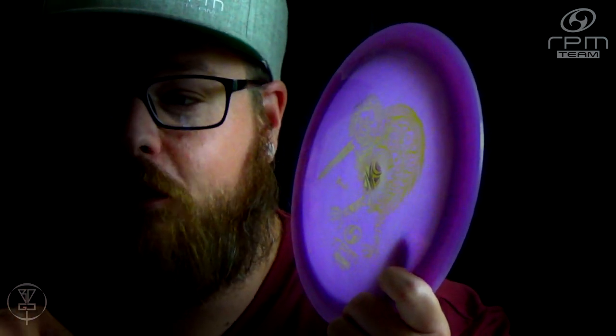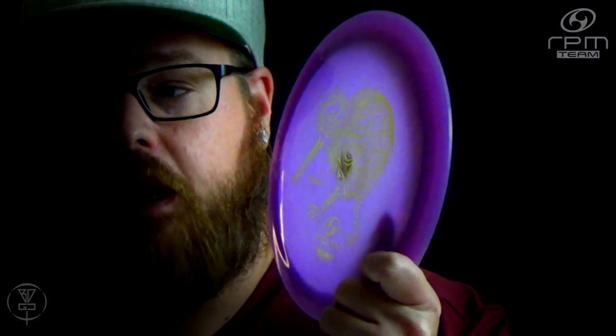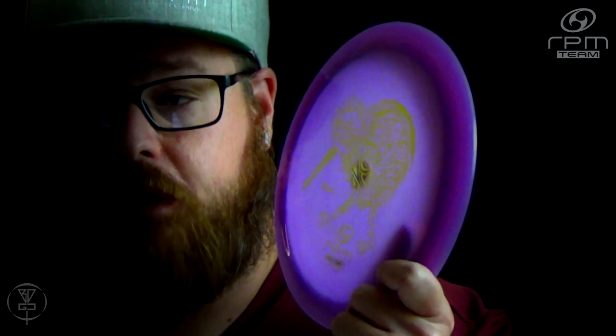I'll probably link some videos in the description to some of my favorite Kiwi Bird videos. Please make sure you check out RPM Discs, subscribe to them on YouTube, like their Facebook page and follow them on Instagram. They've got some new stuff coming out very soon, so keep your eyes out for RPM Discs. Thanks for watching — please click like, subscribe, comment, share this video with your friends, and help promote disc golf in your area.